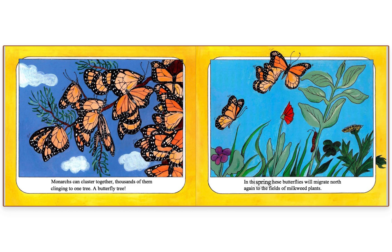In the spring, these butterflies will migrate north again to the fields of milkweed plants.